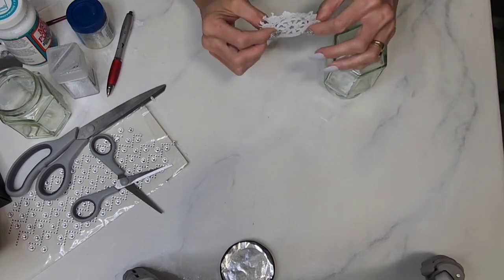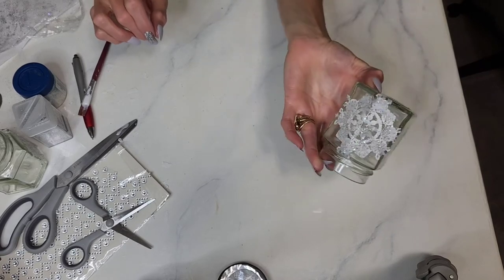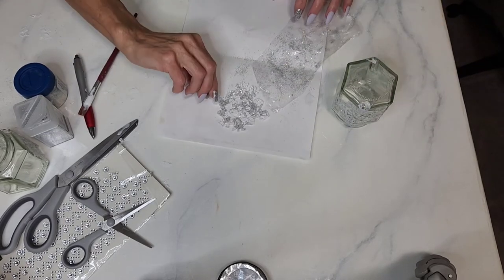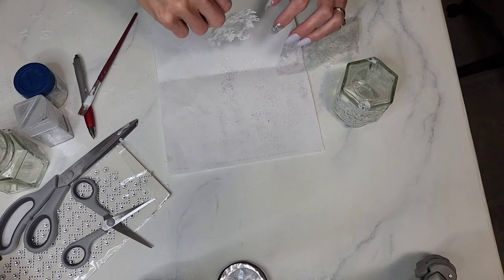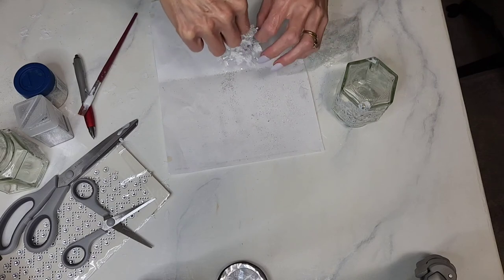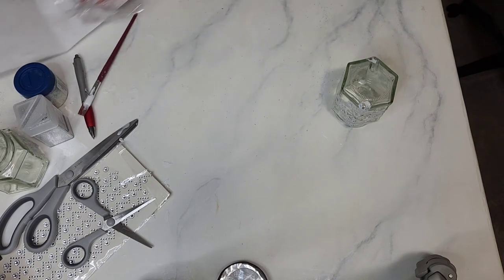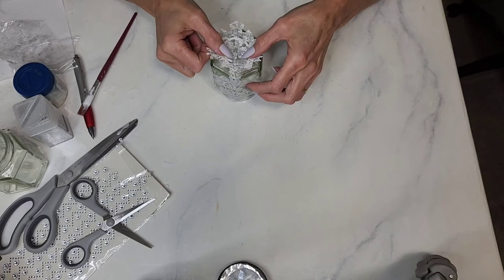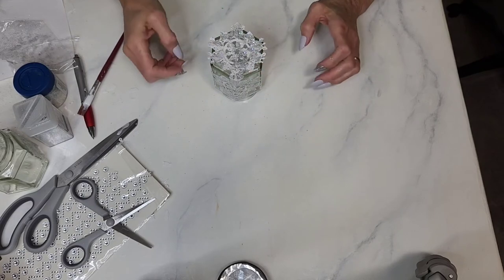Take Mod Podge on the back of the snowflake and glue it right onto the jar. So now we have one on the front and one on the back — we just need to put one across the top. The one we made should be dry by now. Take it off the plastic wrap, shake off the excess glitter over the paper to catch it for reuse. Then glue it across the top to meet each edge, Mod Podge it down, smooth it out, and add the lid on top.